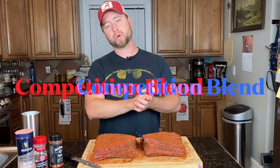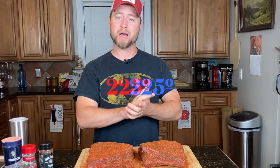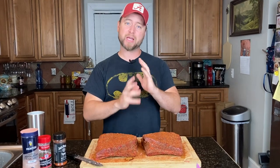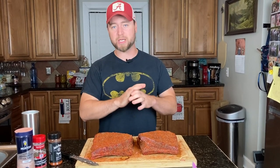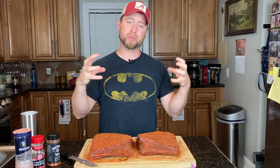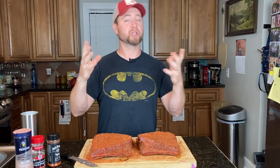We're going to put these on the pellet smoker using competition blend pellets and cook at about 225 degrees. After about the first hour, we're going to spritz with a little bit of apple cider vinegar — or water, whatever you like. It's all about keeping the surface moist so that the smoke binds to the meat. Once it dries out, smoke doesn't bind as much, you don't get as much penetration, smoke flavor, or bark.